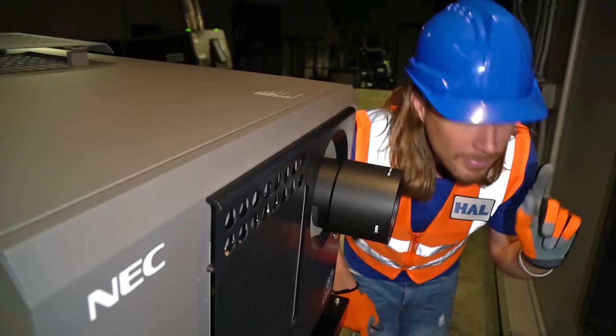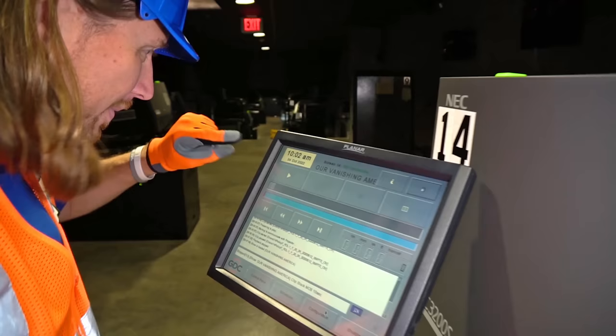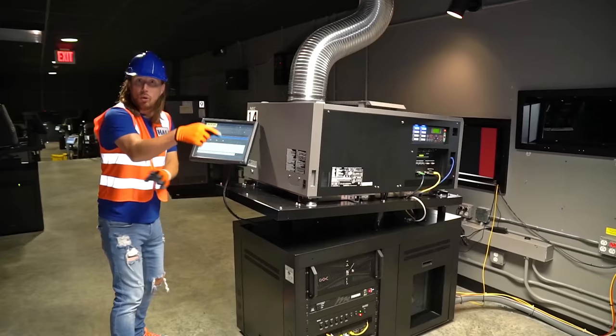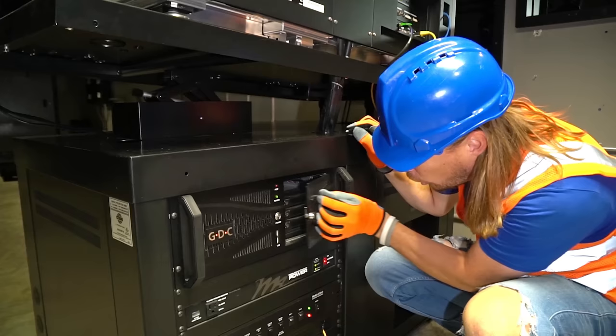This projector is all run by a computer — it's all digital. All I have to do is press the play button right there and it starts the movie. And look right here — this is where they actually load the movies. That's really, really cool. Let's close that back.